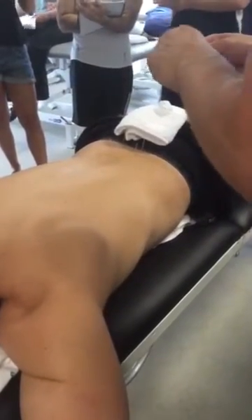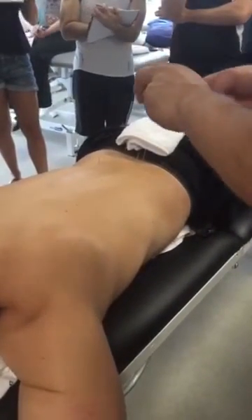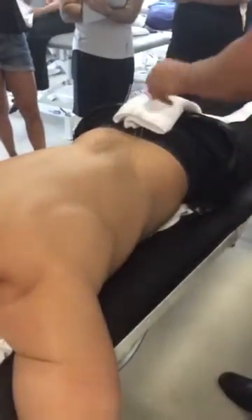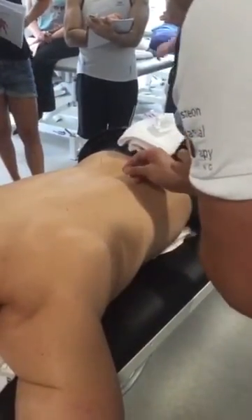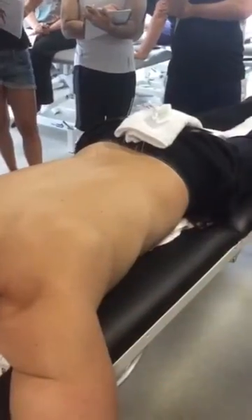Will this help someone with a headache? Yeah, because we want to calm some of the muscle tension around it. What's the gap between here and there — does it not matter? Doesn't matter. You're just filling that gap.